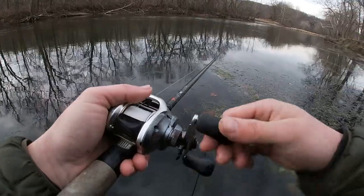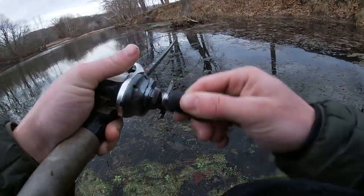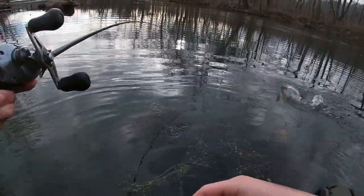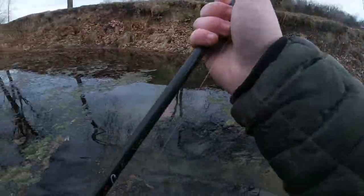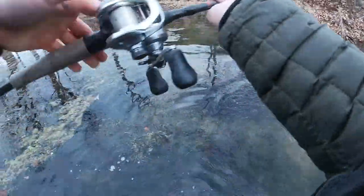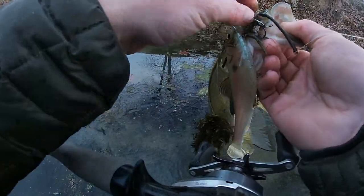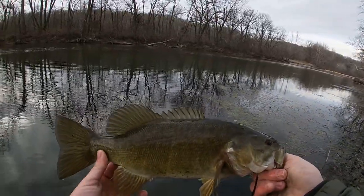I am going to bomb one parallel cast real quick though. Oh! That was big too! I wouldn't say big, but it's a nice smallmouth. It's a chunky one — came out of nowhere. I wasn't even ready for that one. Not a bad one though. Pretty chunky.